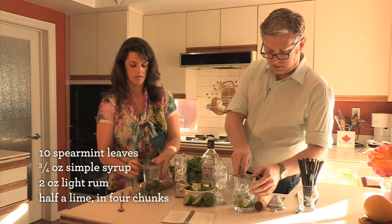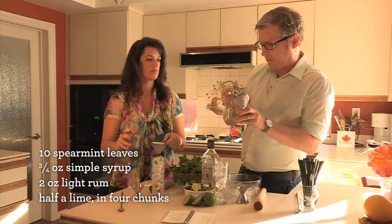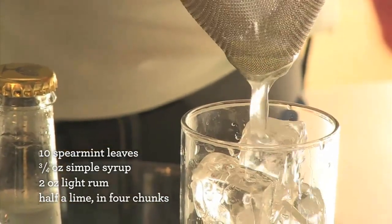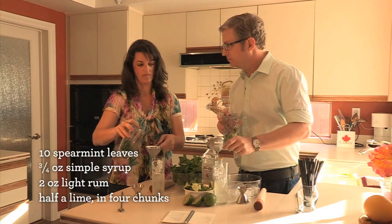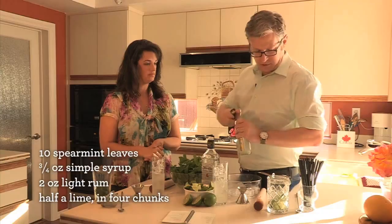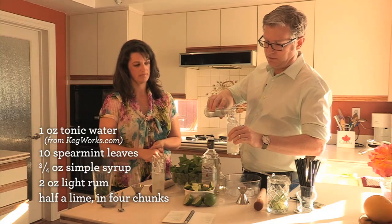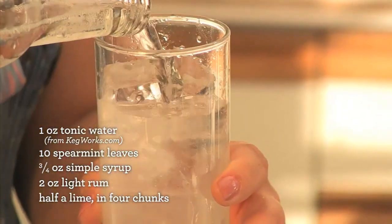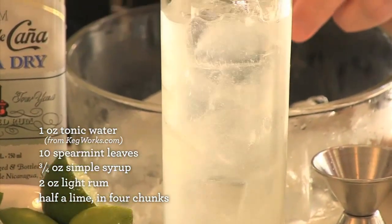You want to do two strains on this. Get your Hawthorne strainer on top like that, and then this little mesh strainer. That catches any little bits of mint that might sneak through so your drink is nice and clear — and it also catches little bits of lime pulp, so it's a nice smooth texture. We top it off with tonic water, or if you're so inclined you can use a mineral water like Perrier. Tonic is nice — it's got a little bitterness to it. I'm always disappointed when they have it on the gun in bars; it's never as good as bottled. Stir from the bottom to the top — pull the drink up from the bottom and push the bubbles down from the top.